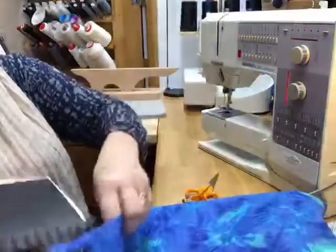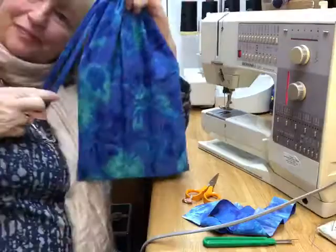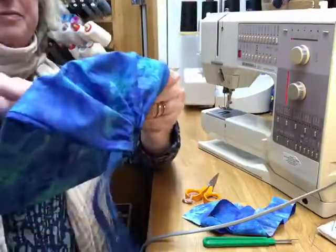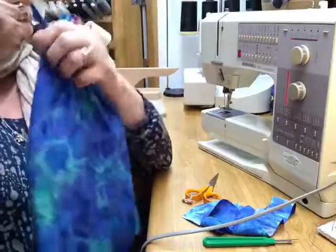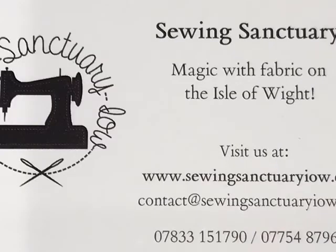All that's left to do now is to pop the book inside the bag, check for size, and make sure you're happy with it. There we have it — our first simple little side drawstring bag. This production was brought to you from Sue's Sewing Room, the Sewing Sanctuary on the Isle of Wight. If you wish to get in touch with us, feel free to email or phone and we look forward to hearing from you.